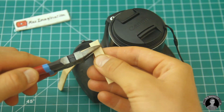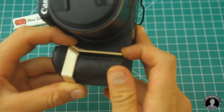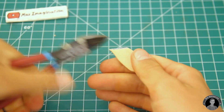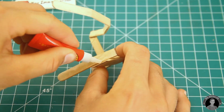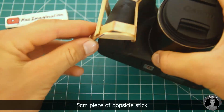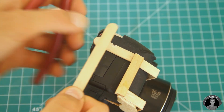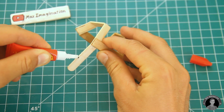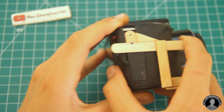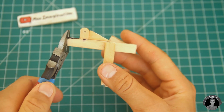Super glue a connecting piece to both ends of the popsicle sticks that leans in towards the inner part of the handle. To fixate both curved parts, glue a popsicle stick diagonally to the bottom one on the side of the frame, then glue on another connecting popsicle stick segment and cut away any unneeded parts. Next, add a screw tab reaching out to the nearest screw on your camera.